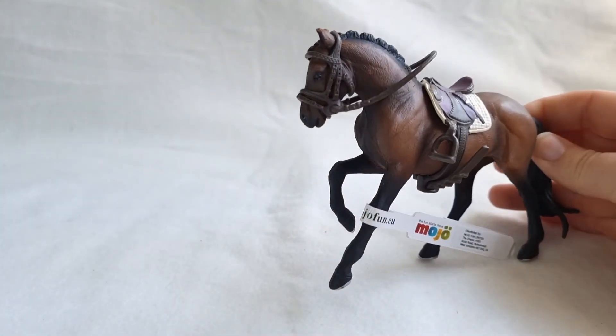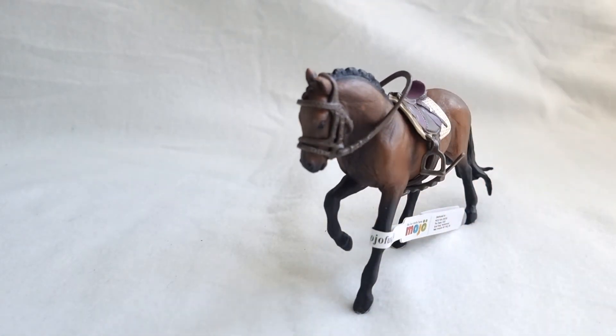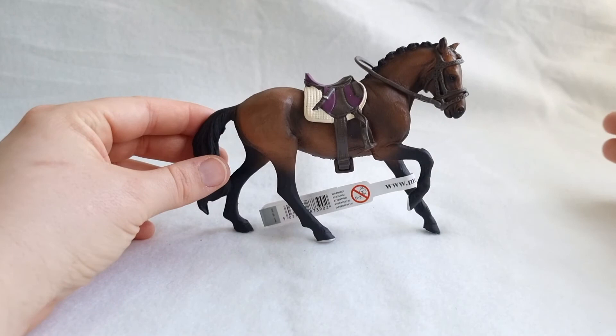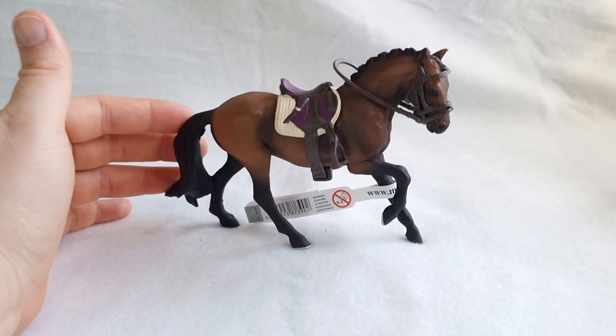I'm so happy to add her to my herd because she is the first Mojo horse that I have. Thank you so much for watching. I hope you have a great day, and I'll see you in the next video. Bye!